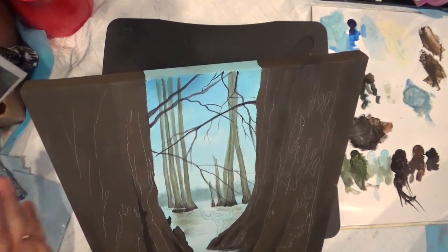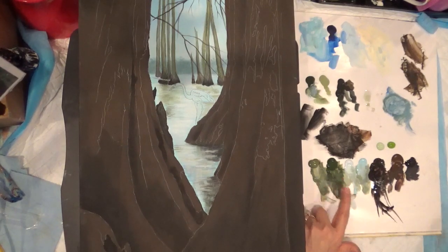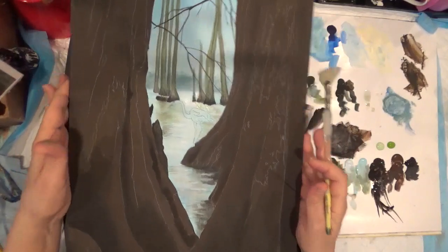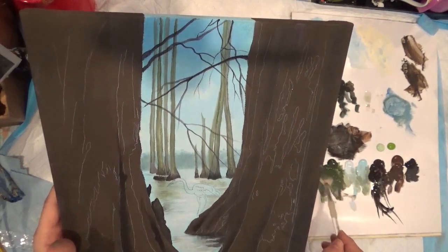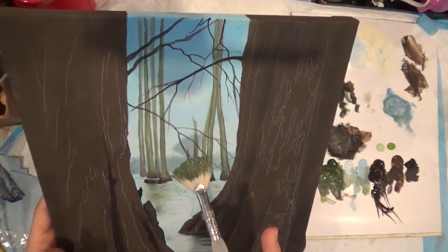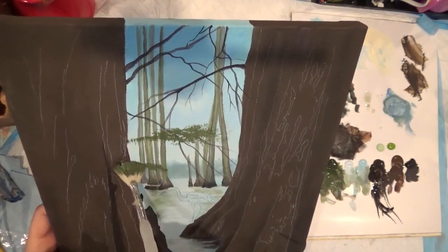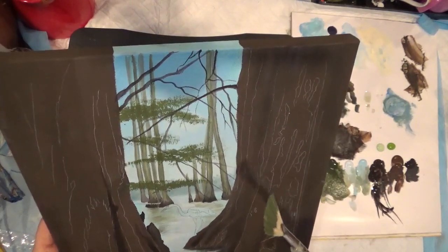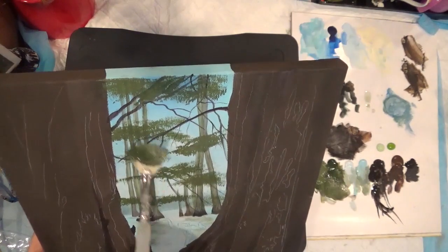Now let's add some greenery. The colors are: Hauser medium green, plantation pine, pistachio mint, and Irish moss. I'm going to use a bristle fan brush, wetting it to stipple foliage. Start with a medium color — mix the two colors and work them on a corner of the brush. Go all the way down. Then put the lighter color. Don't worry about cleaning the brown section yet.